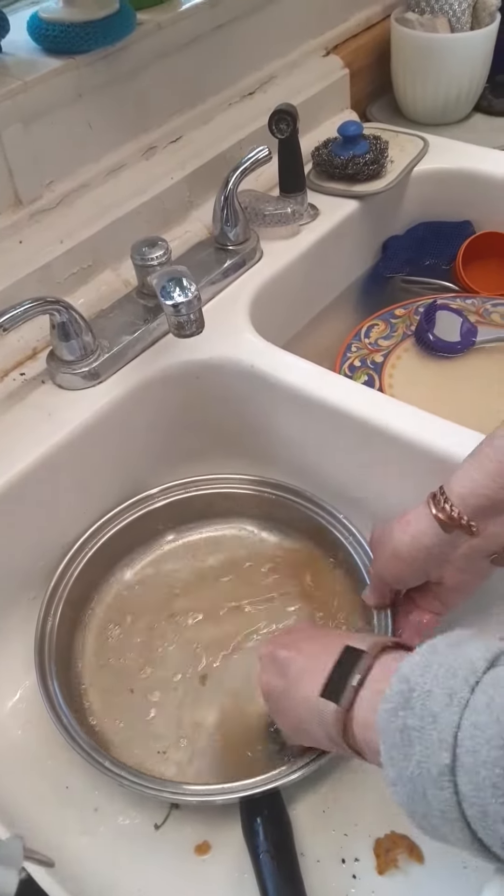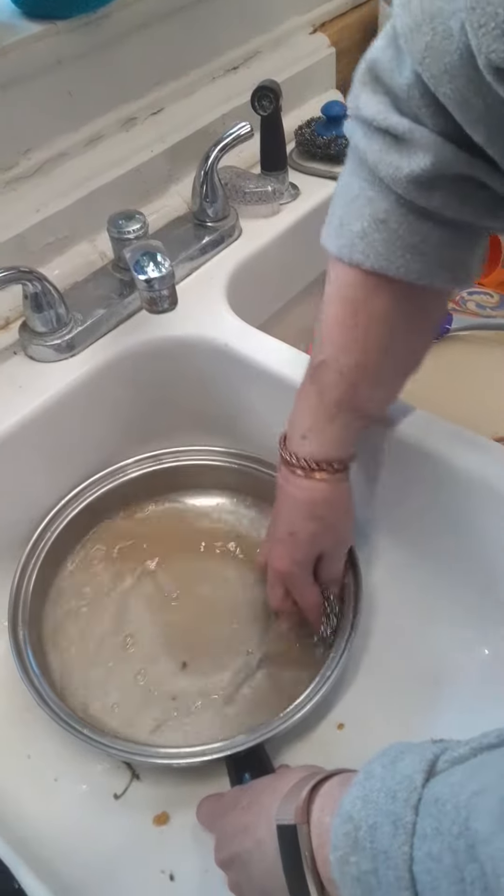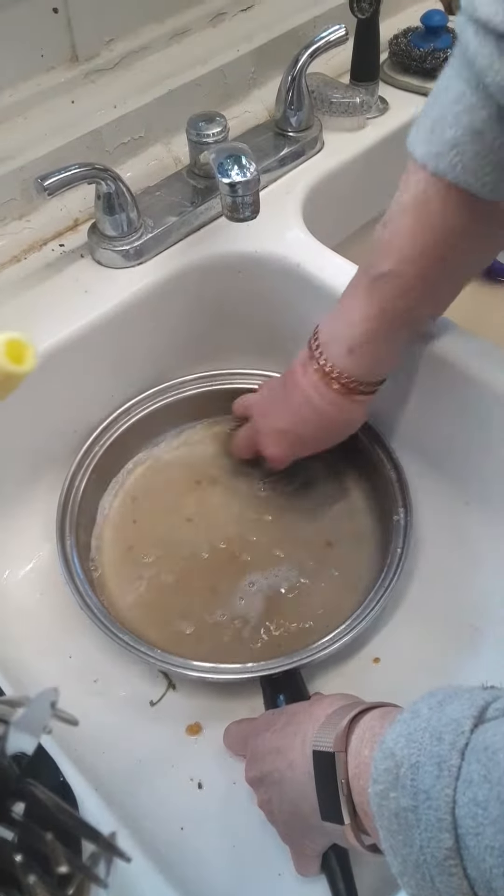Now this pan unfortunately has set for far too many days, so a little soaking would have helped, probably.